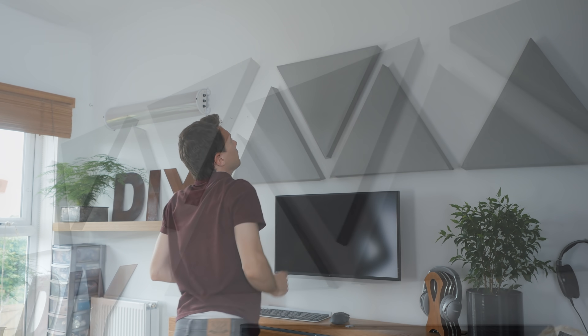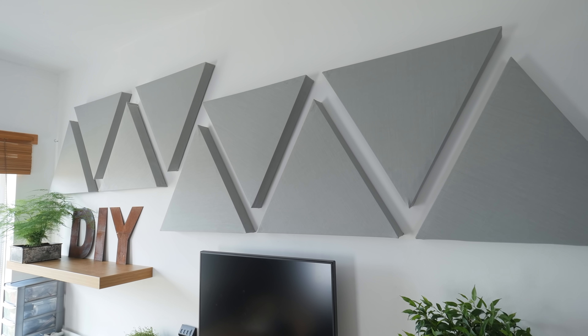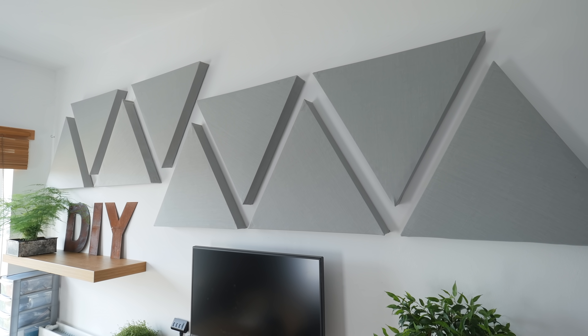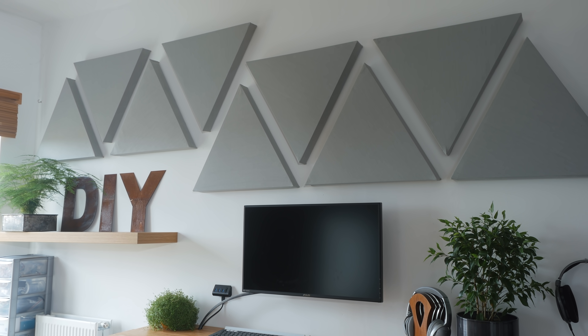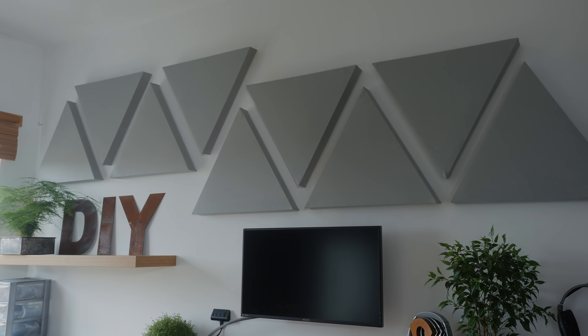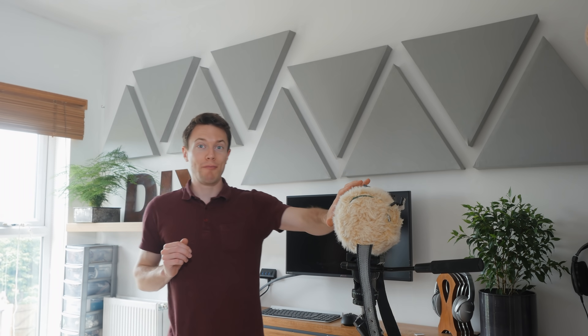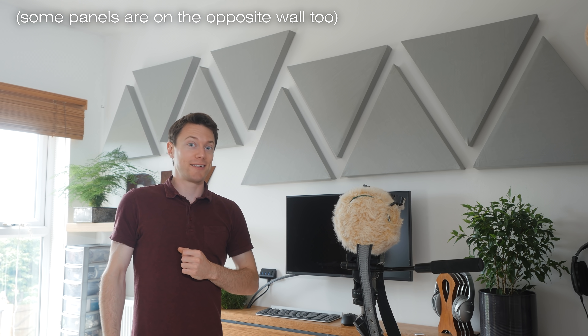I covered all of the space available on my wall, and they look superb — much more interesting and modern compared to plain old rectangles. So all this is well and good, but appearances don't mean much unless it's backed up by good performance. To test this out, I made some before and after recordings so that you can hopefully hear the difference. The microphone is at about arm's distance away. This is how it sounds with the acoustic panels on the wall: testing, testing, one, two, three. And this is what it sounds like without the acoustic panels: testing, testing, one, two, three.